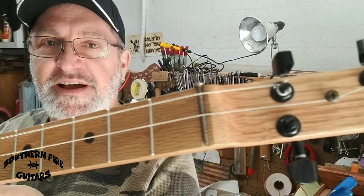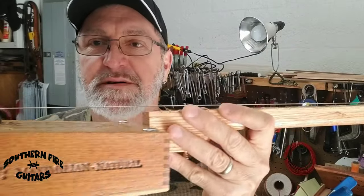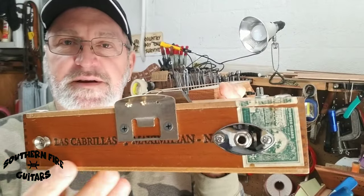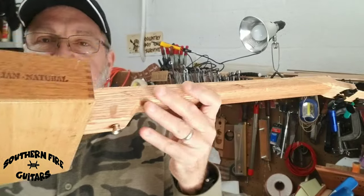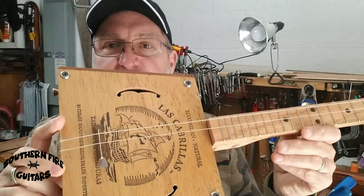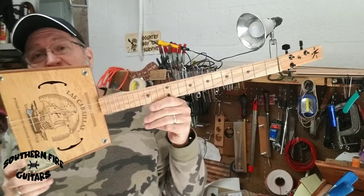It's on a 23 inch scale and it has the jack plate and the strap buttons — came out really nice. But with this guitar I have good news and bad news. The good news is it came out absolutely beautiful and I love the way it looks.